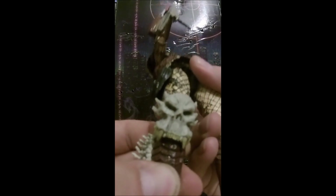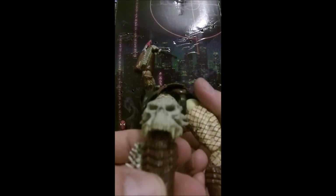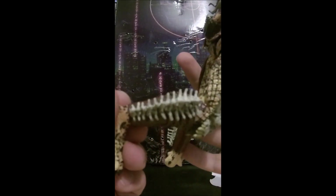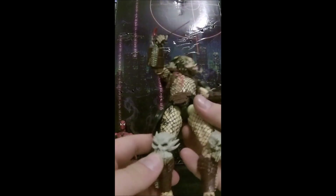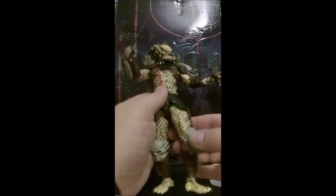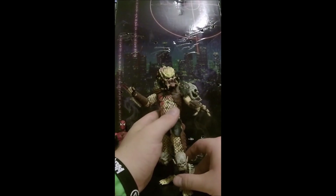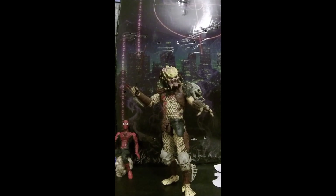I do apologize — I didn't show you this one as well. The details on these sculpts are really cool. I'd actually like to know what he's actually killed. But yeah, that's the figure — he is a bit dusty, he's been in my wardrobe for a while.